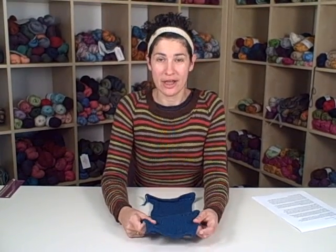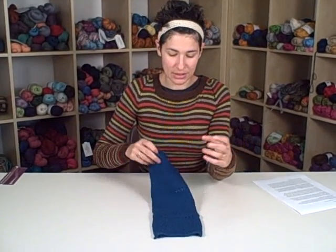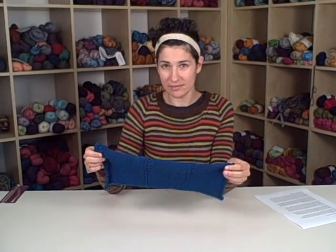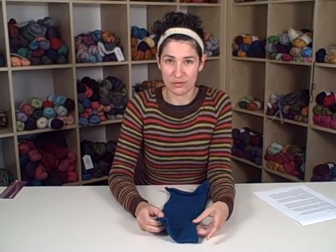I'm assuming that since we all know how to knit, everyone also knows how to swatch. A swatch is basically just a square or a series of squares of plain knitting in the stitch pattern that you plan to use for your sweater on a variety of needle sizes, so that you can decide whether you like the fabric and which needle size you're going to use.